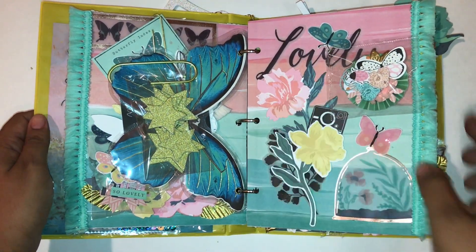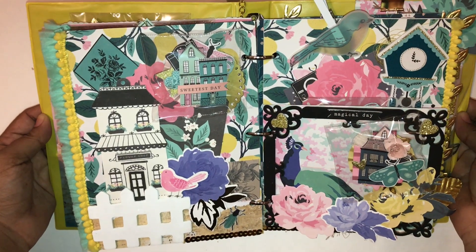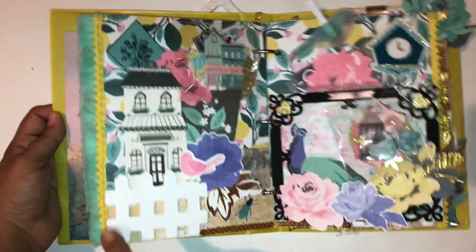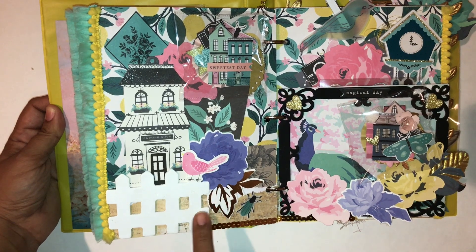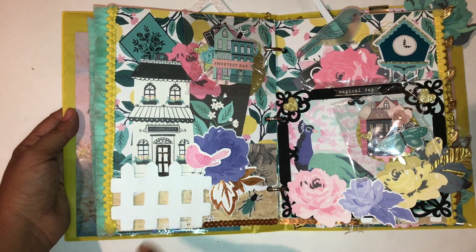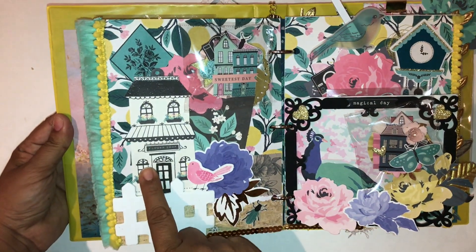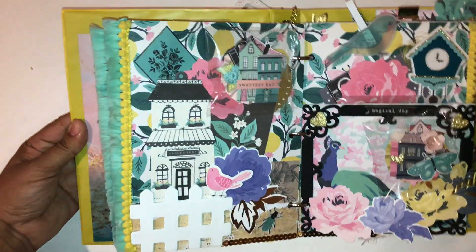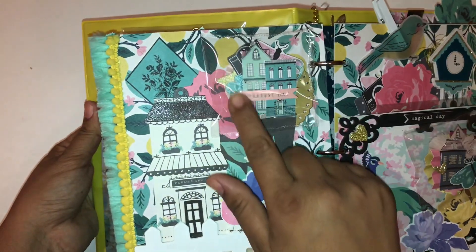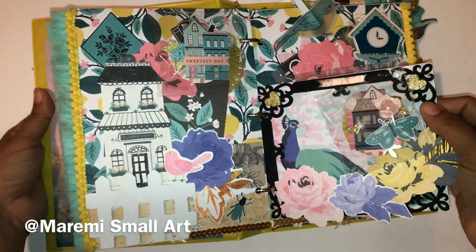Turning the page, here we have sort of a countryside village theme. On this side I added a fence — it's actually a wood veneer from Michael's. I painted it with acrylic paints, added the house ephemera, and added Versamark on the black. Here is a removable bagged rosette. This next element I got from a YouTuber who makes cards — I'll link her in the description.